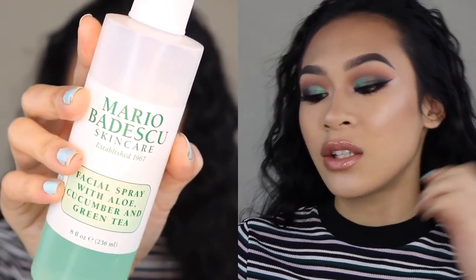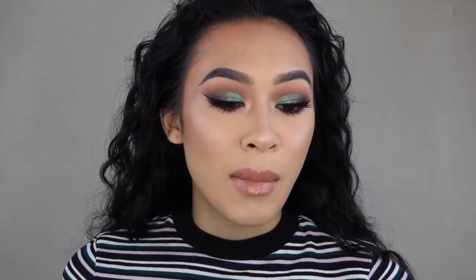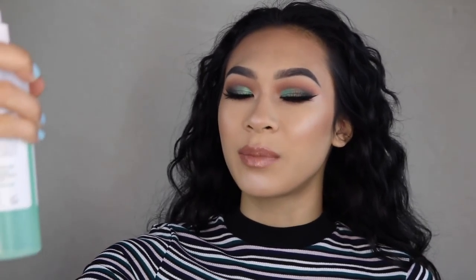I ended up applying my Luella Lashes by Shop Miss A. I wanted to do more of a natural eyelash because it just looked cute — I felt like dramatic lashes with this dramatic eye was just a little too much. I'm going to set my face and go in with my Mario Badescu facial spray. I haven't used this in quite some time simply because I just got my Morphe one and I just opened a MAC Fix Plus, so this one kind of got lost in my collection, but let's bring it back.